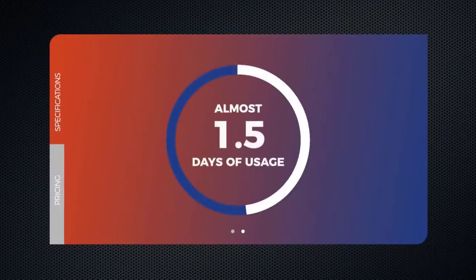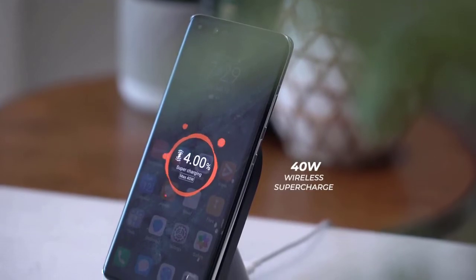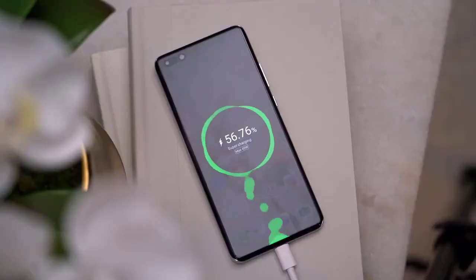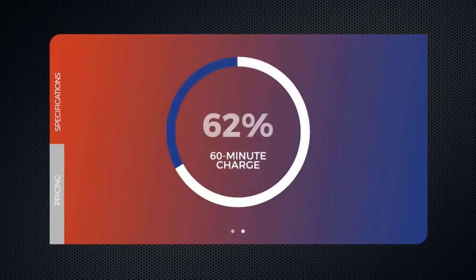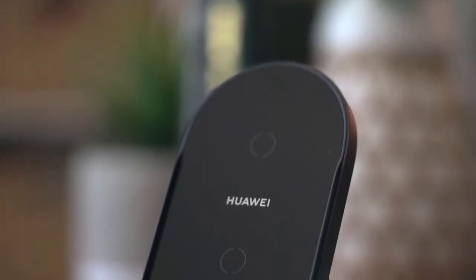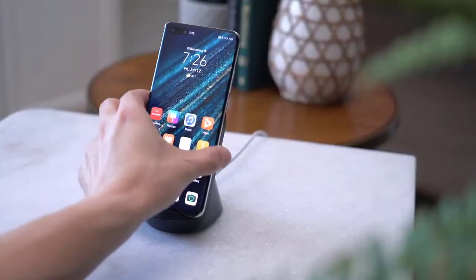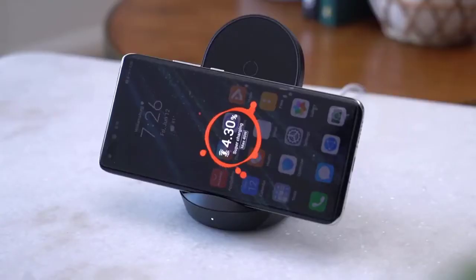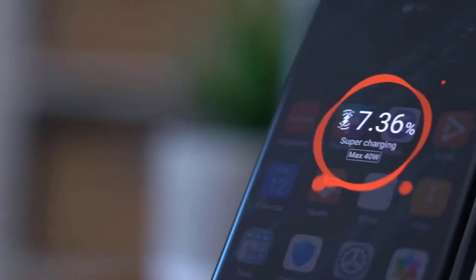The P40 Pro Plus has five rear cameras: a 50-megapixel wide-angle main camera, a 40-megapixel ultra-wide angle camera, a 3D depth-sensing camera, a telephoto camera with 3x optical zoom, and a second telephoto camera with 10x optical zoom. That's the most I've seen on a smartphone today — previously the record was 5x. To show you what's inside, light is bounced through five different mirrors. It's amazing how much they squeezed into this small phone.